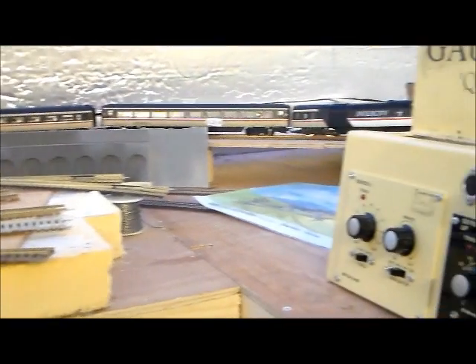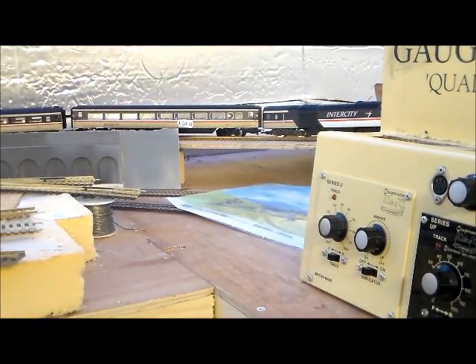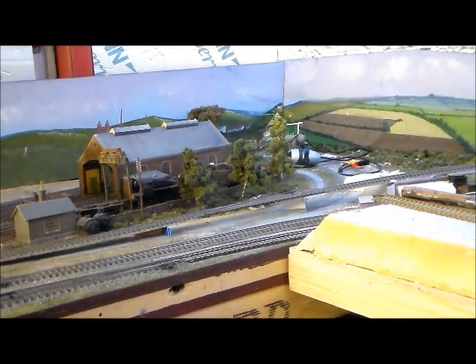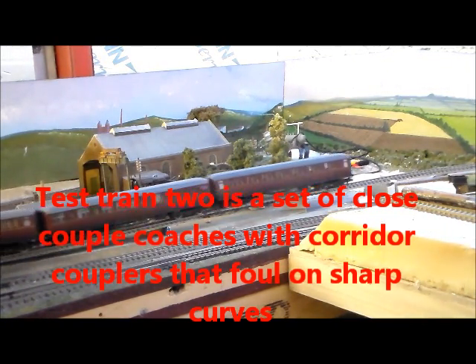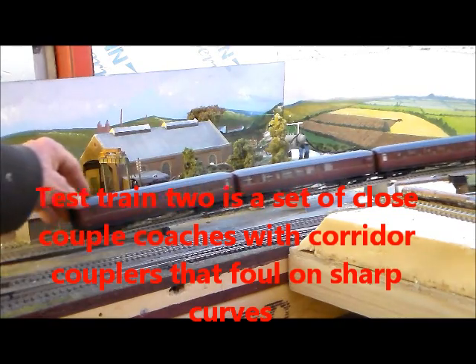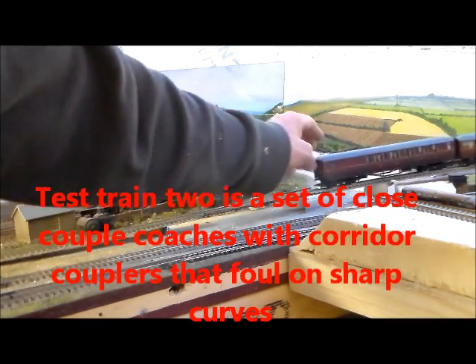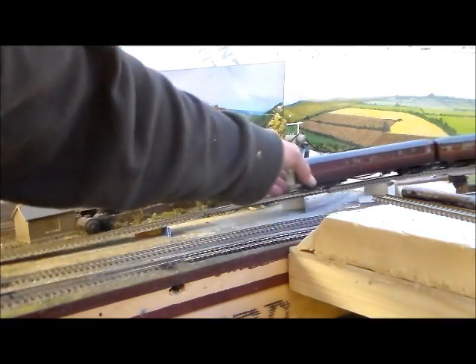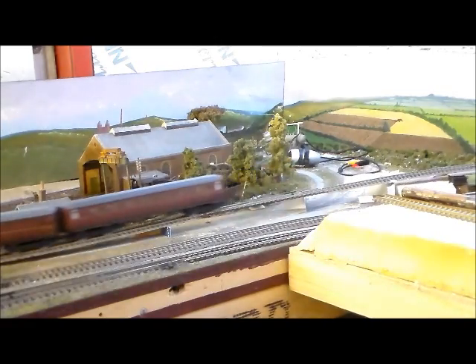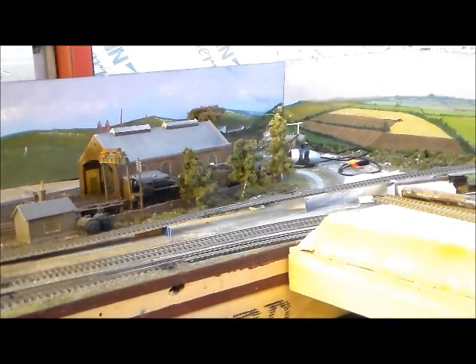And then the test trains can be run up and down. That is a relatively weak train, and if that can go up without wheel slip, then the incline isn't too steep. My other test train consists of closely coupled coaches where the corridor connectors were interfering. Now I can successfully run that up and down the incline and we don't get any derailment at this end either. So it seems as though the incline at both ends will work and I can run the train that I want to run.